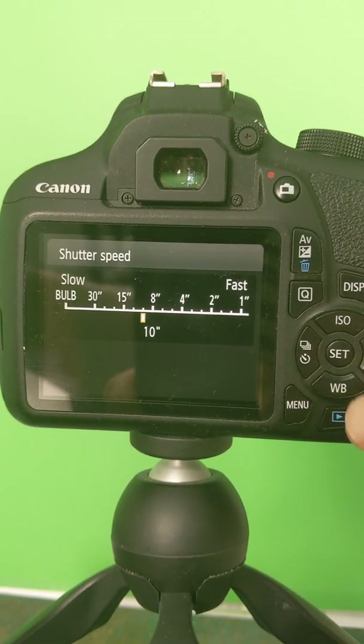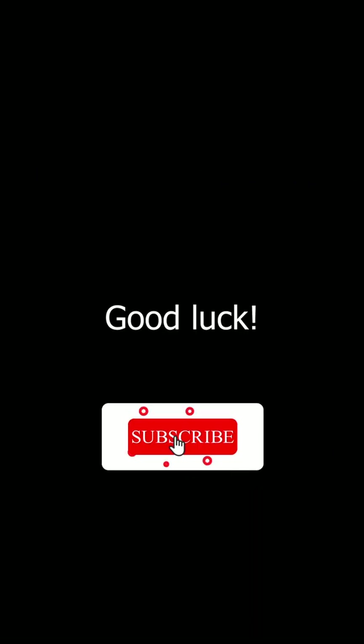Nine, focus on a bright star and enable live view to perfect your focus, then take a 10-second picture. Ten, shorten your exposure time if you see star trails, or lengthen your exposure time if you don't see any star trails. Good luck!